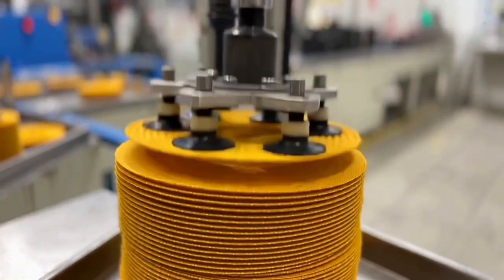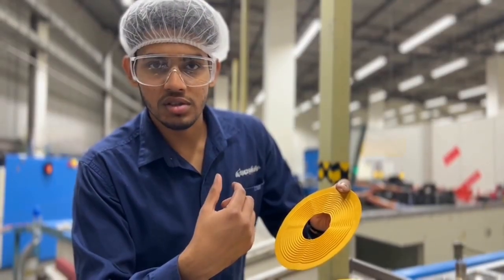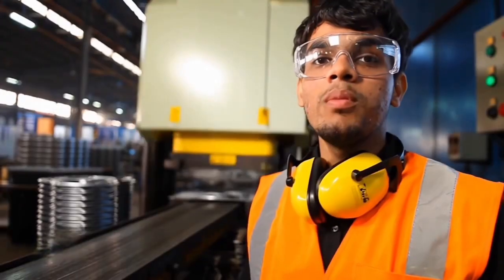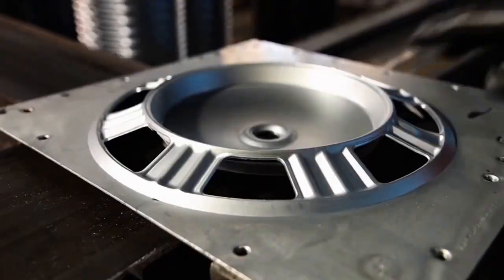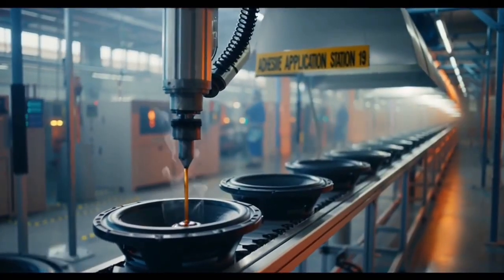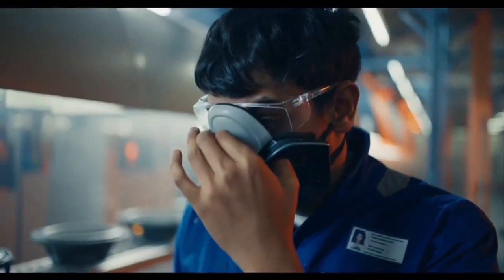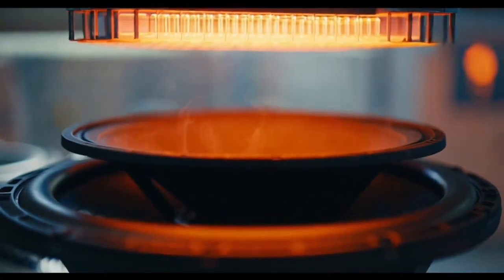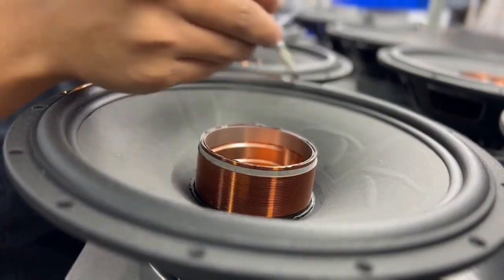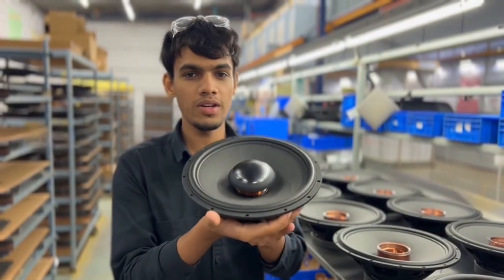This suspension part keeps the coil centered and controls movement during bass vibrations. Caps protect the voice coil from any particles — small but important. In the factory speaker, they go on like this.